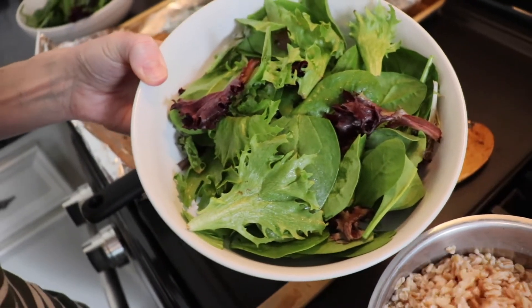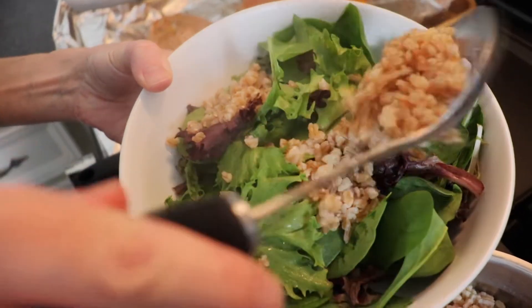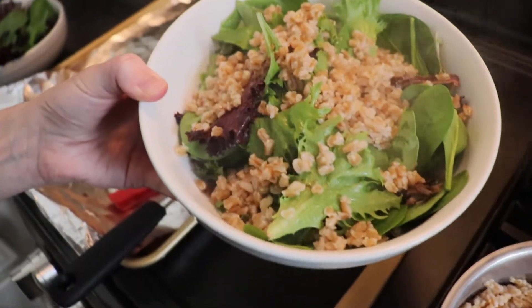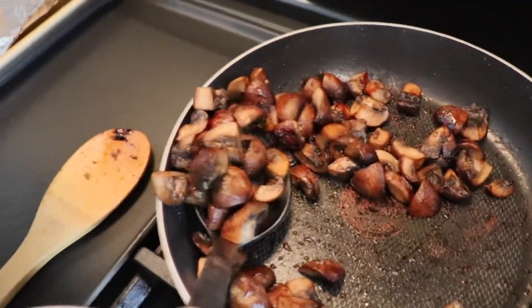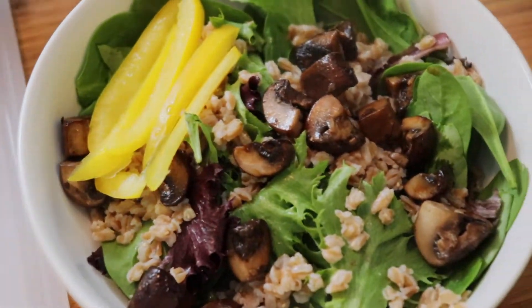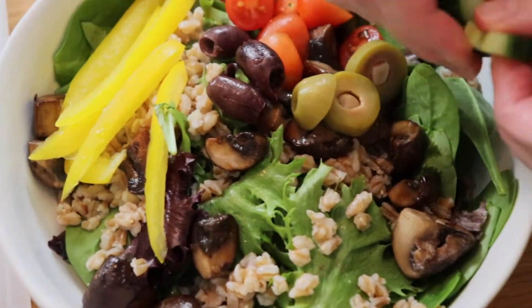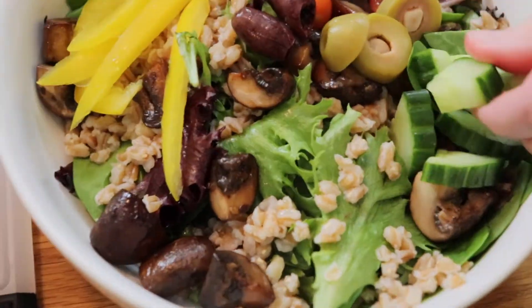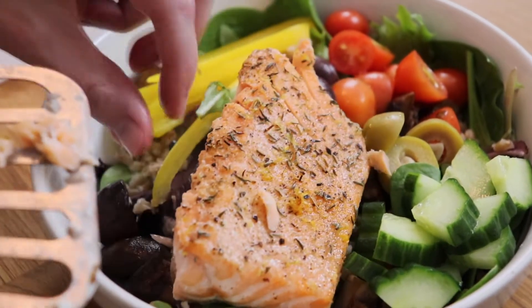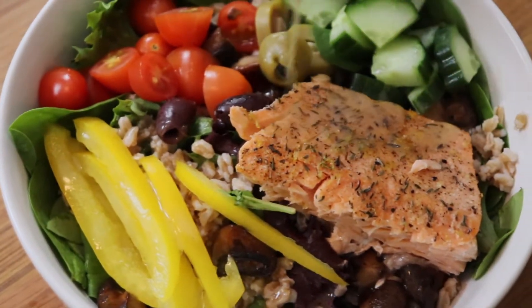So now I'm assembling my grain bowl — this is just one serving suggestion, of course, and you can serve your salmon however you'd like. Here I have a bed of spring mix that I'm topping with my cooked farro, along with a spoonful of those incredibly delicious mushrooms, some bell pepper strips, chopped up grape tomatoes, the olives, the cucumber — an entire array of colors. I just love how beautiful this dish looks. For my bowl, I'm using the garlic, lemon, and thyme salmon — that's my favorite of the two — and then I'm just drizzling a little bit of that dressing right over top, and it's good to go.